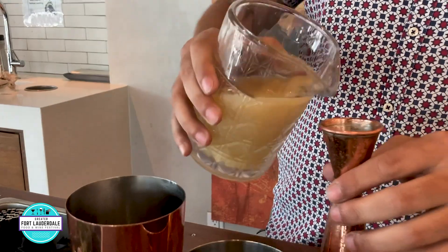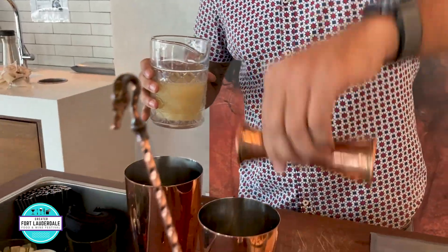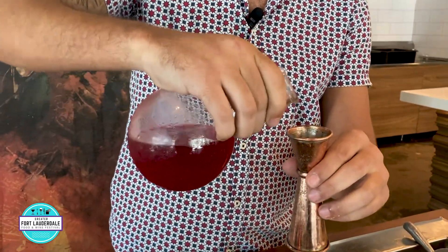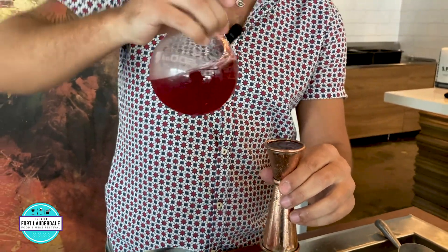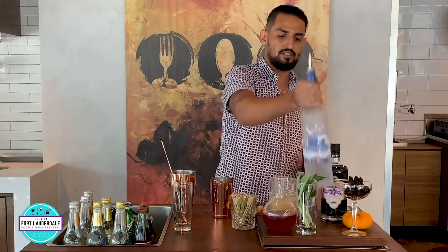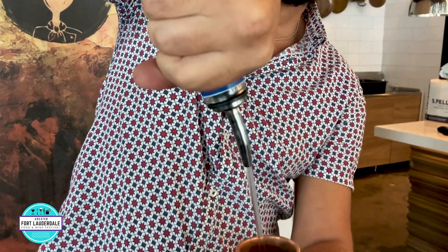Grab our jigger as always. We go with lemon juice, one ounce. Got our blackberry sage simple syrup — one ounce of that as well, right in there. And now we'll add in our liquor — Grey Goose — going to go a nice two ounce pour on there, all the way to the top.